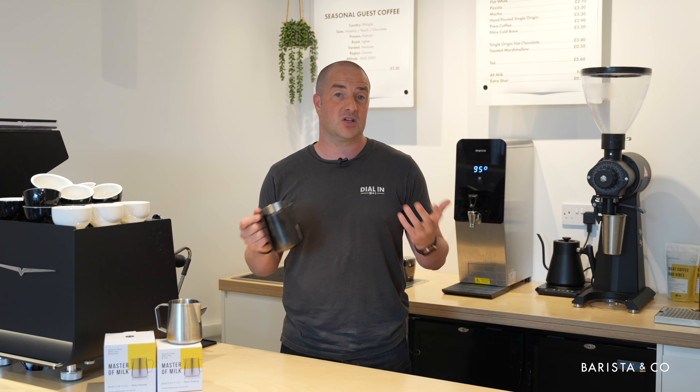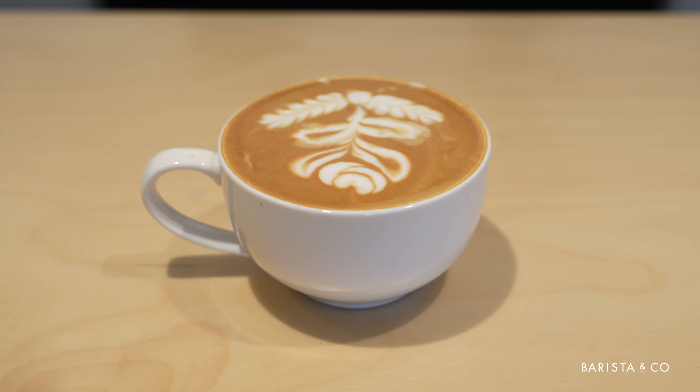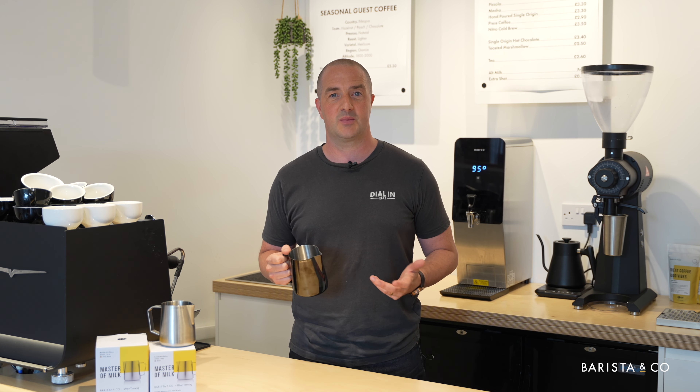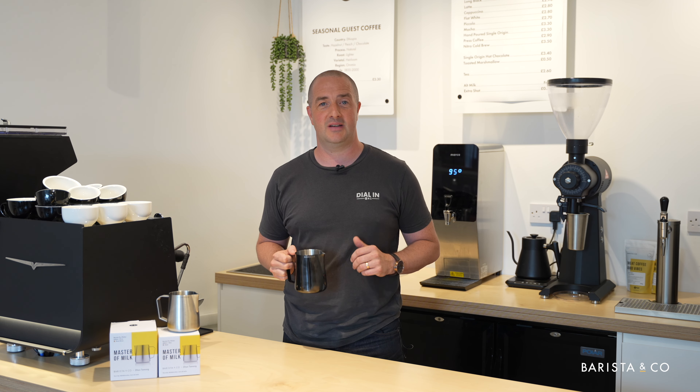This could be something like a larger latte — you could still use it for that. All in all, with these two pitchers you can cover all bases for home use and commercial use within coffee shops. All these features will help you become a master of milk, so let's jump into the next video.